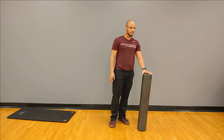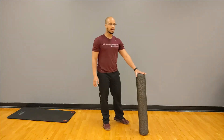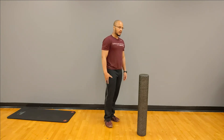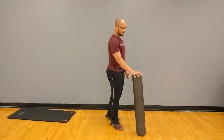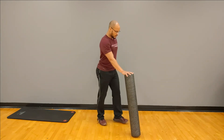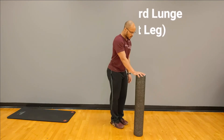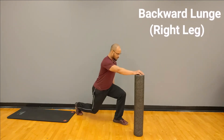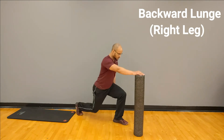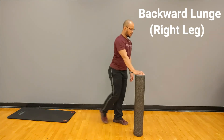We're going to go into a little more lower body movement. This is going to be a step-back lunge, so I'm going to step back with my right leg and I'm still going to use this to keep my balance. Again, you can use your desk if you'd like to. We're going to step back with our right foot, going back into our lunge, and coming back to that starting position.